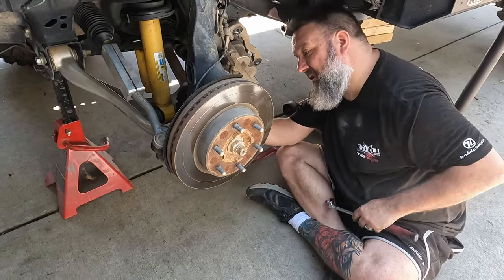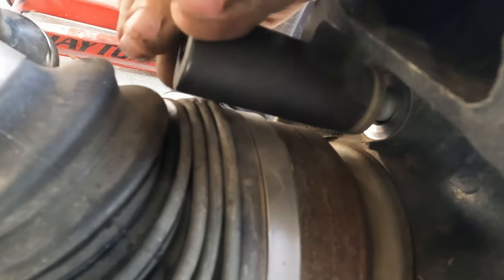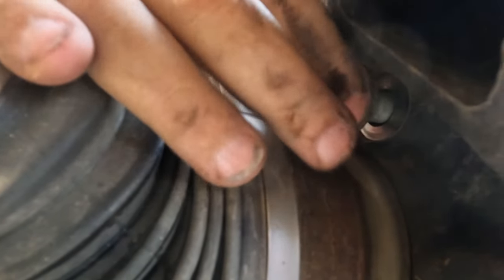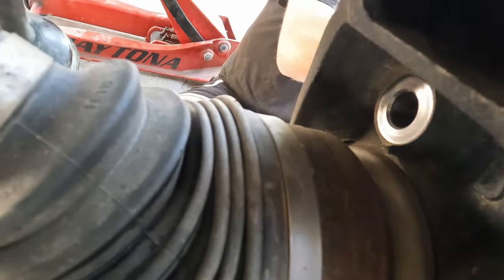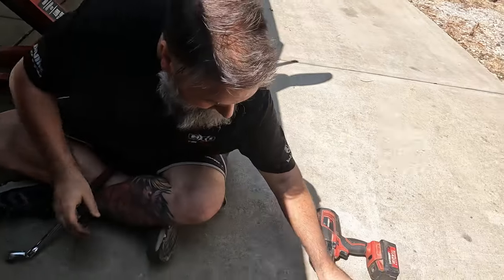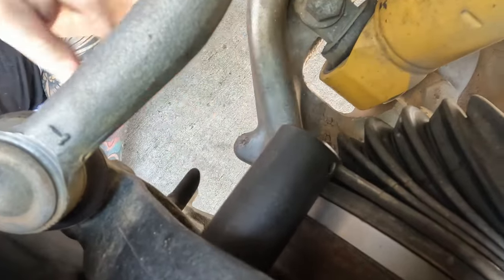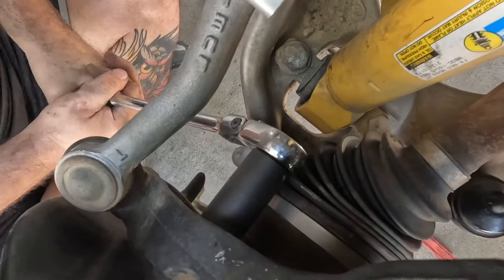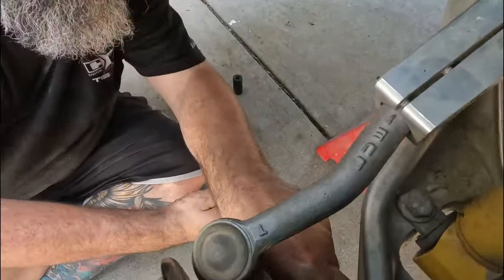I'm going to need a short socket. It'd be easier to turn the wheels and get better access back here if you're having a hard time reaching these bolts. Those are the longer bolts holding it on. If this short socket will fit in there — yes it will, perfect.